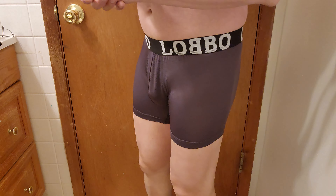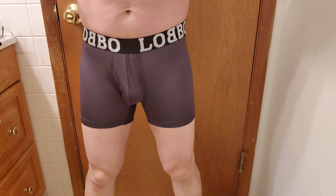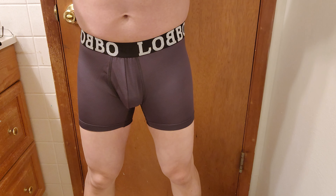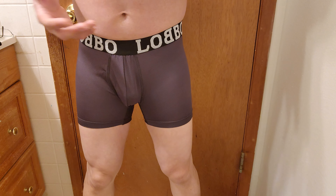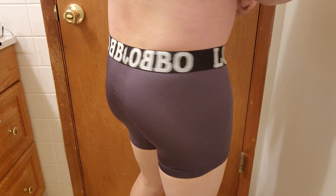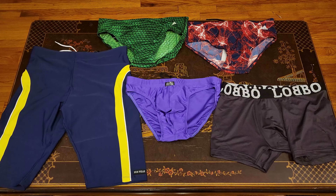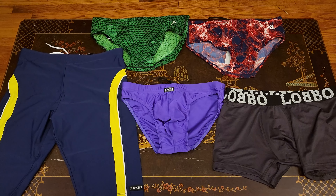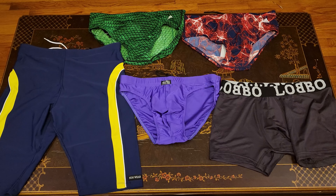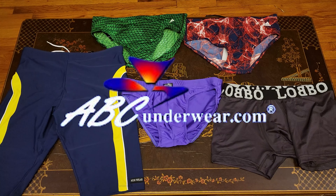Last up is the Labo Sports boxer brief. Oh my goodness — I have to admit this is one of the most fashionable boxer briefs in my clothes lineup. It feels great — highly breathable material and just enough room for your family jewels. I love this! It's absolutely amazing feeling. The swimwear and the boxer brief look and feel great. For the best deals and styles, definitely check out abcunderwear.com — dress to impress and look sexy at the same time!